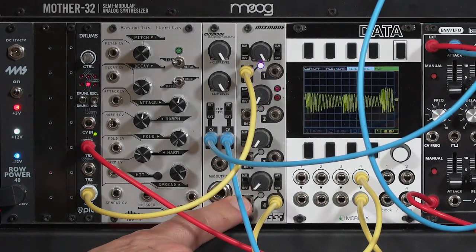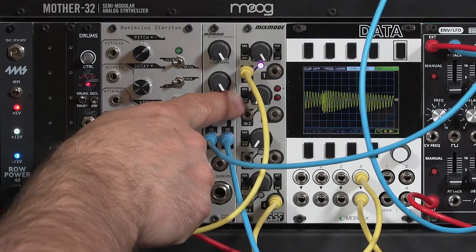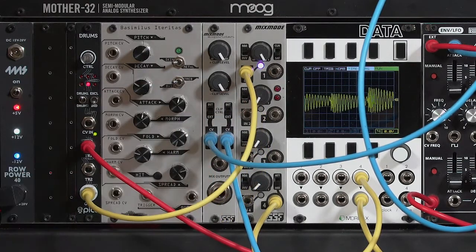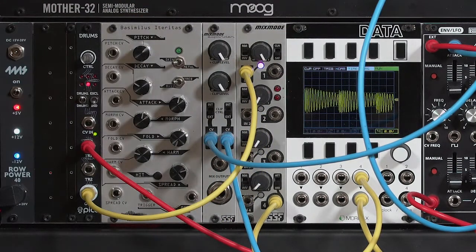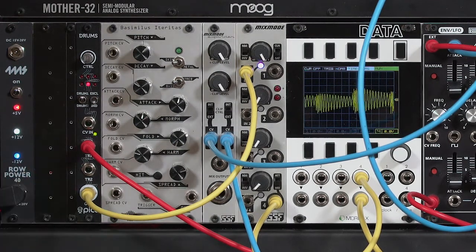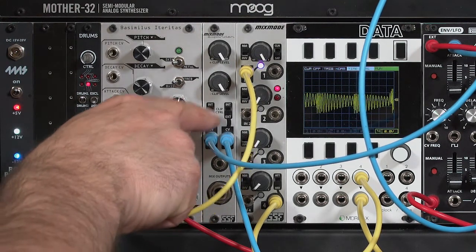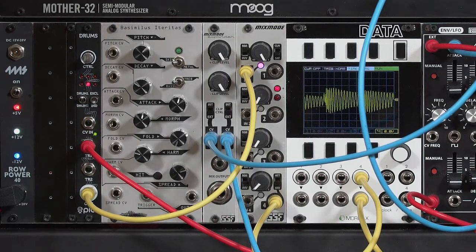When I'm looking for a mixer, I don't want it just to change levels and combine signals together. At the very least, I want inversion, and it's even better if it has interesting saturation characteristics. The Mix Mode has a more subtle character to its saturation than you might expect out of a dedicated fuzz box or other sound destroyer. But having control voltage over the amount of saturation does allow you to start creating more subtle variations in your sound, whether you're using an arpeggiator, a sequencer, an LFO, or a performance controller.